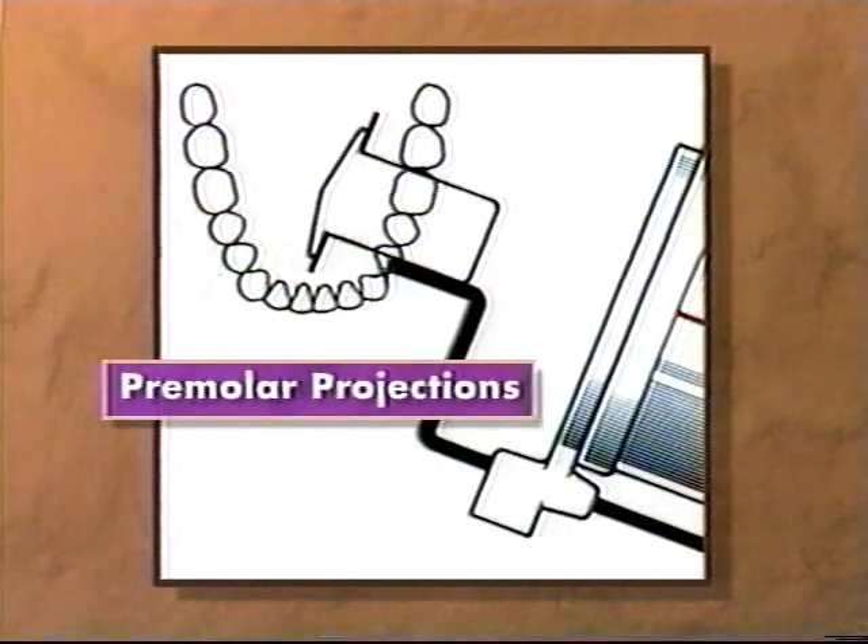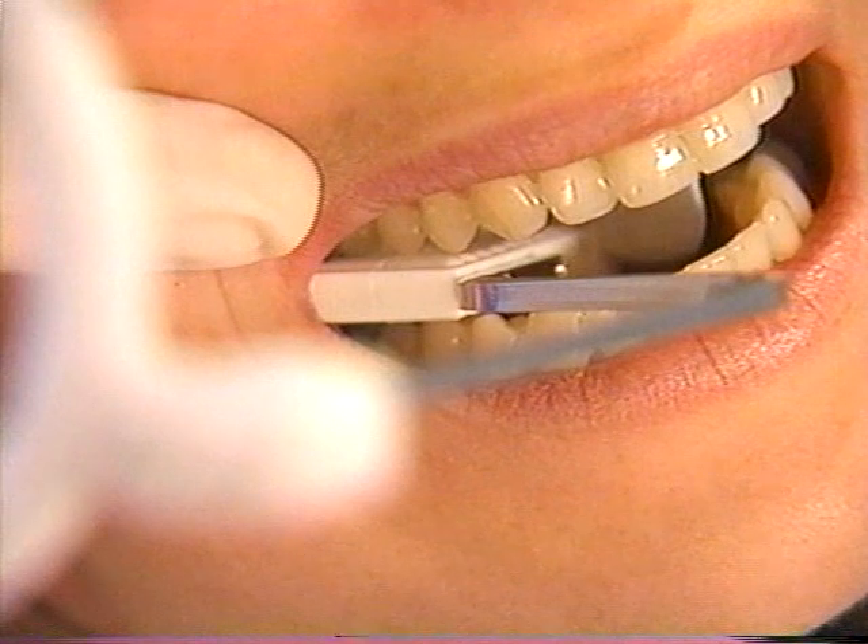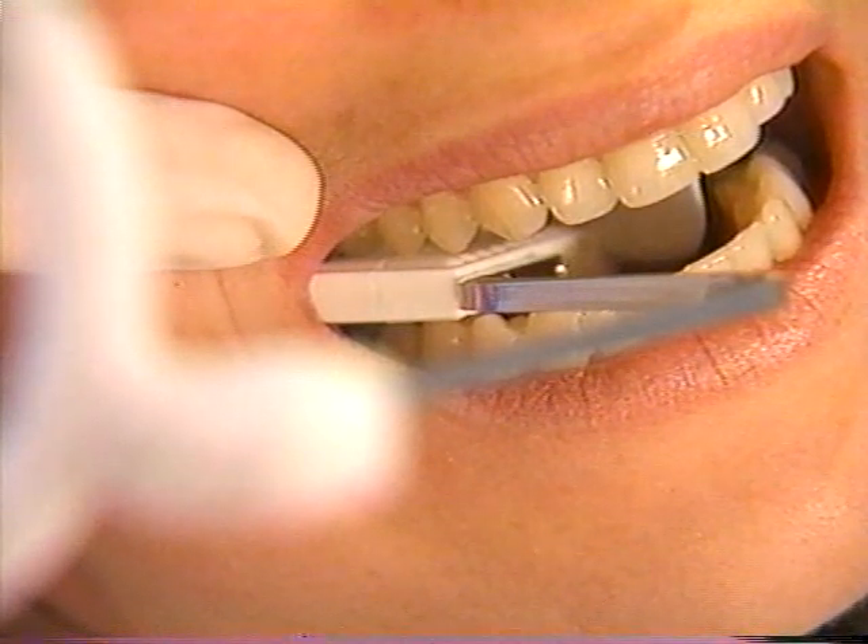Center the bite block on the second premolar. A lingual position of the bite block is especially important because premolar apices are frequently missed. Moving the bite block lingually will help you avoid this error.